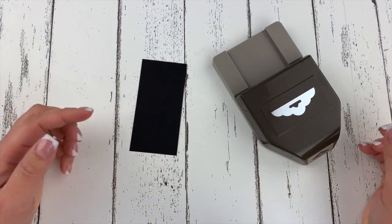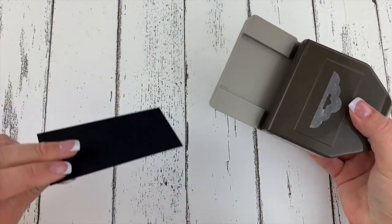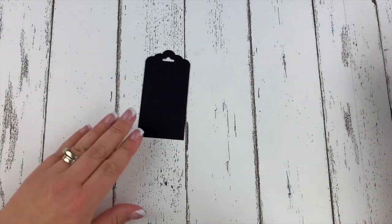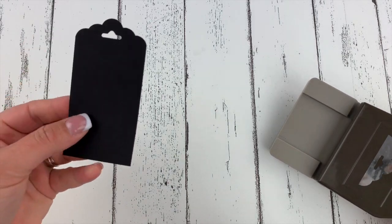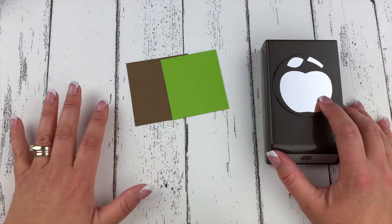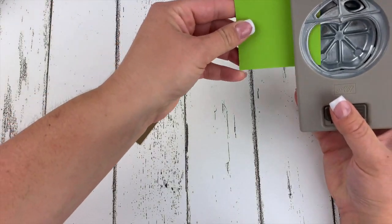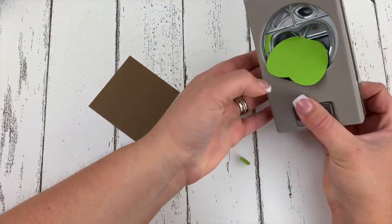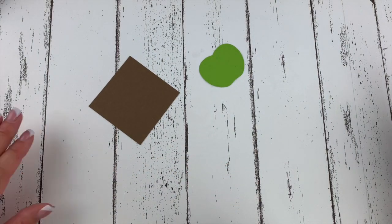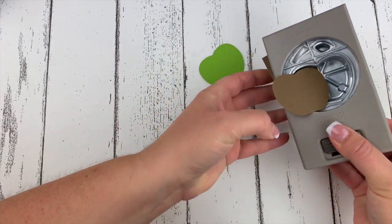First let's create the tag for our project. We are going to punch out the top of the tag using the scallop tag topper punch — a super quick and easy way to make a really cute little tag. Now we're going to take our Apple Builder Punch and create a little caramel apple. Open up your punch, take your Granny Apple Green cardstock, place it inside and punch. There is our cute apple, and then we also need a punch of the Soft Suede cardstock.